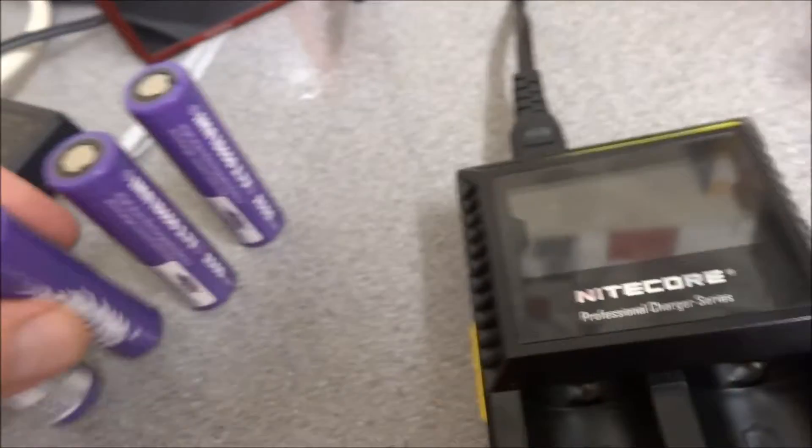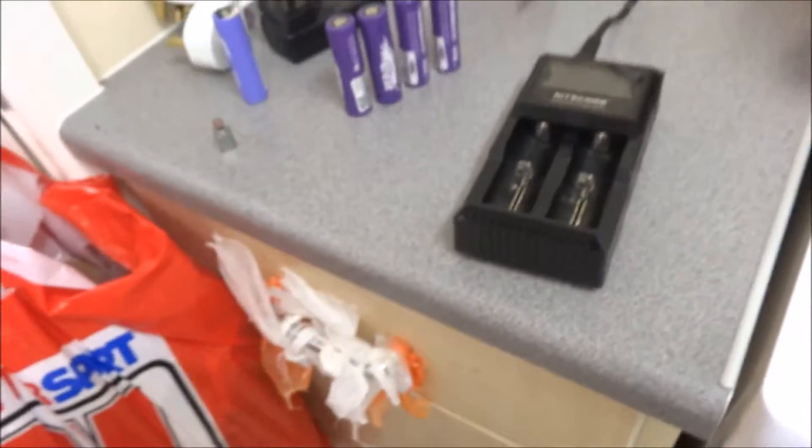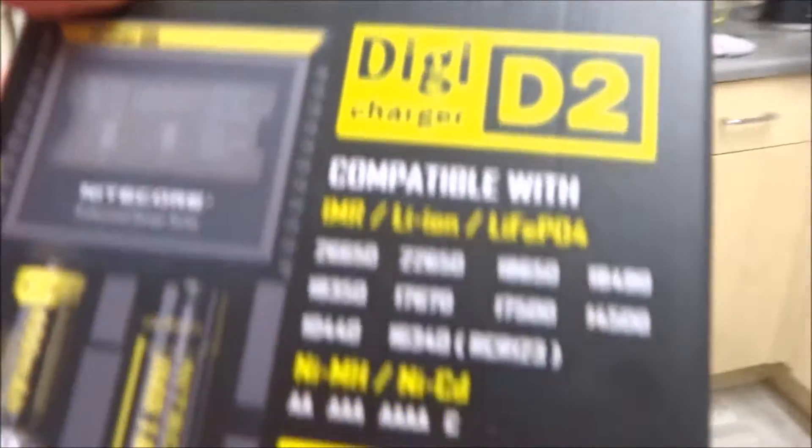A little video review on the Nitecore battery charger for 18650 batteries — it does bigger batteries as well. Let me go find the box. It's called a Digi Charger D2 and it does a lot of different types of batteries.